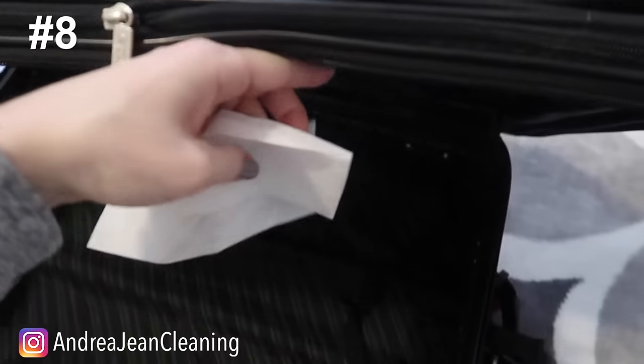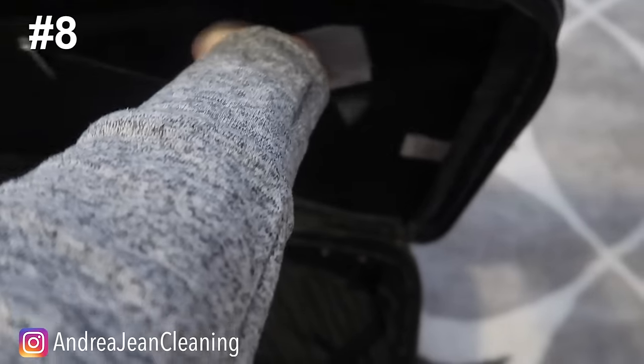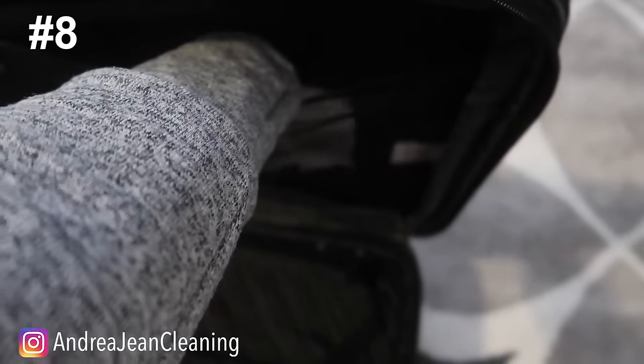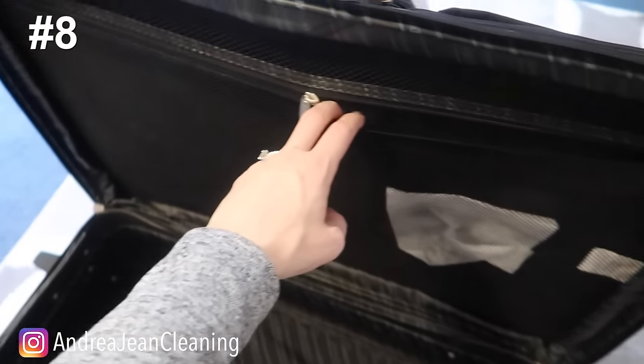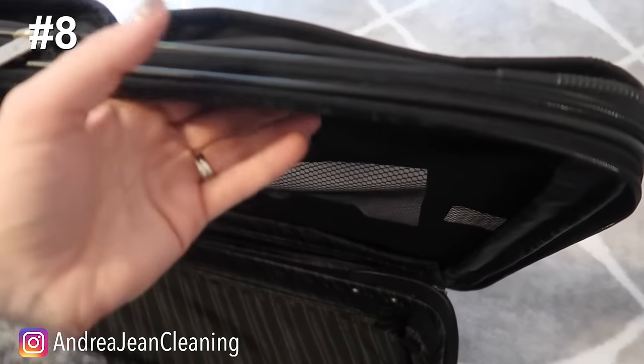If you are traveling or have a smelly gym bag that you want to keep nice and fresh, just go ahead and pop a dryer sheet in there. Not only can you use this on your traveling journeys if you want to do laundry, but it's going to make everything smell really nice especially when you open it up.